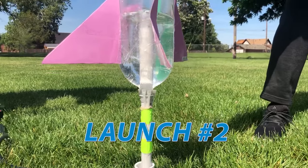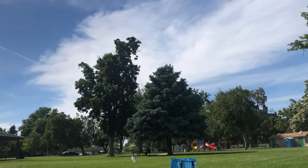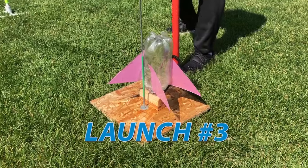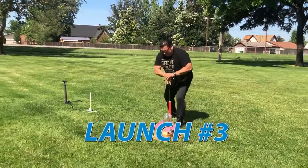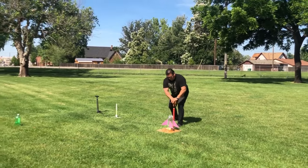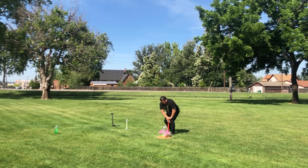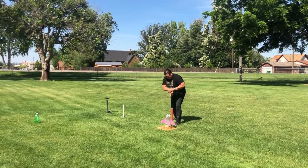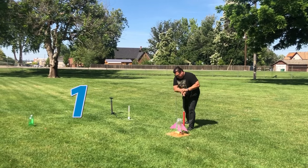Let's go again! Twenty seconds, I'm counting. T-15 seconds, guidance is internal. 12, 11, 10, 9 — ignition sequence start: six, five, four, three, two, one!